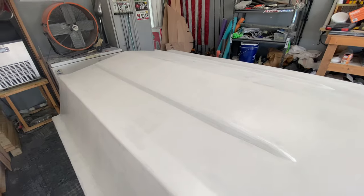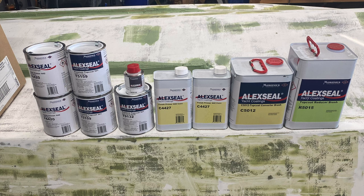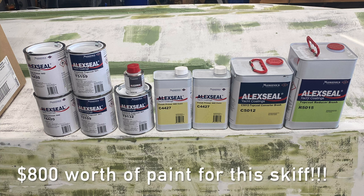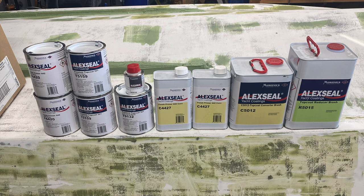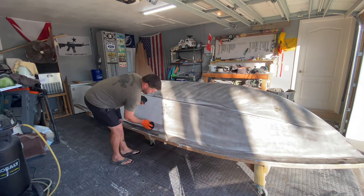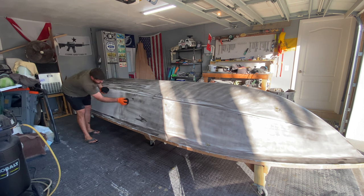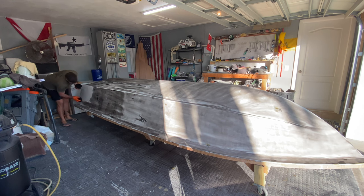Lots and lots of sanding, prep work, paint, sanding, prep work, paint — repetitive. I chose to paint the skiff ice blue so that it would match the CV we have out back, so I headed down to Fort Lauderdale and met with the rep for Alex Seal and picked up all of the paint needed. But before we could get to painting, I had to put guide coat all over the freshly painted skiff, sand it back down to find any lows, and fix any voids throughout the skiff. More fairing compound, more sanding.